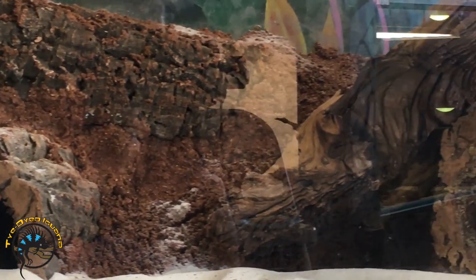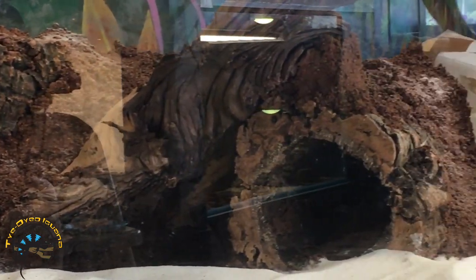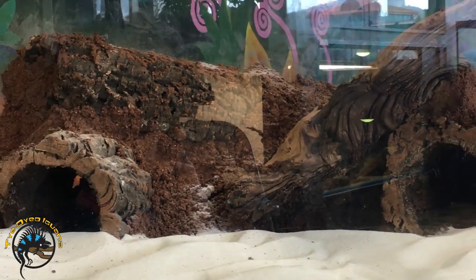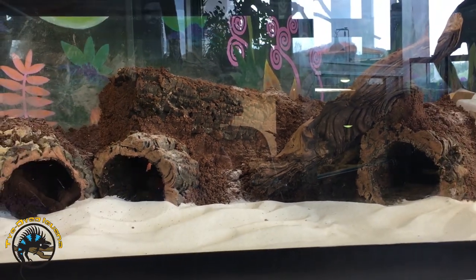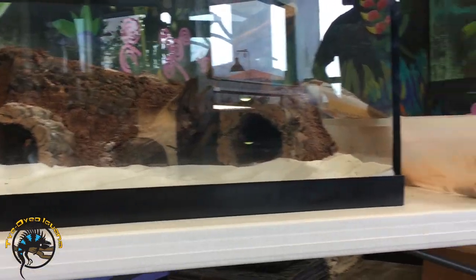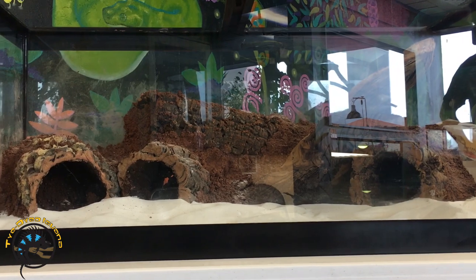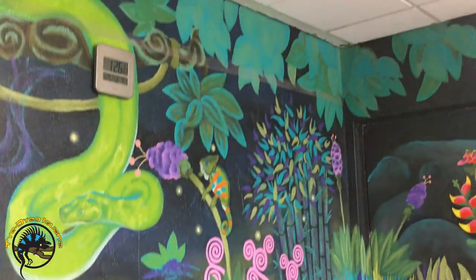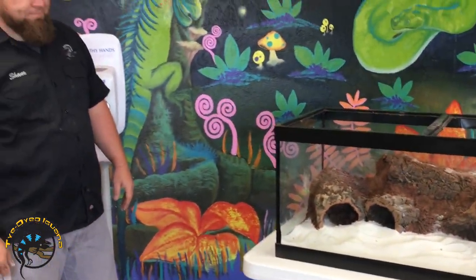I designed all of these cork pieces so there's a back end to them — animals can't get out the back, which makes removal easy. We've got a natural basking spot and a 3D effect, giving them so much more than a flat 40-breeder floor. Rather than just having a flat 36-by-18 ground, we've taken half of that space and raised it up, increasing the usable space and giving you a lot more to work with.